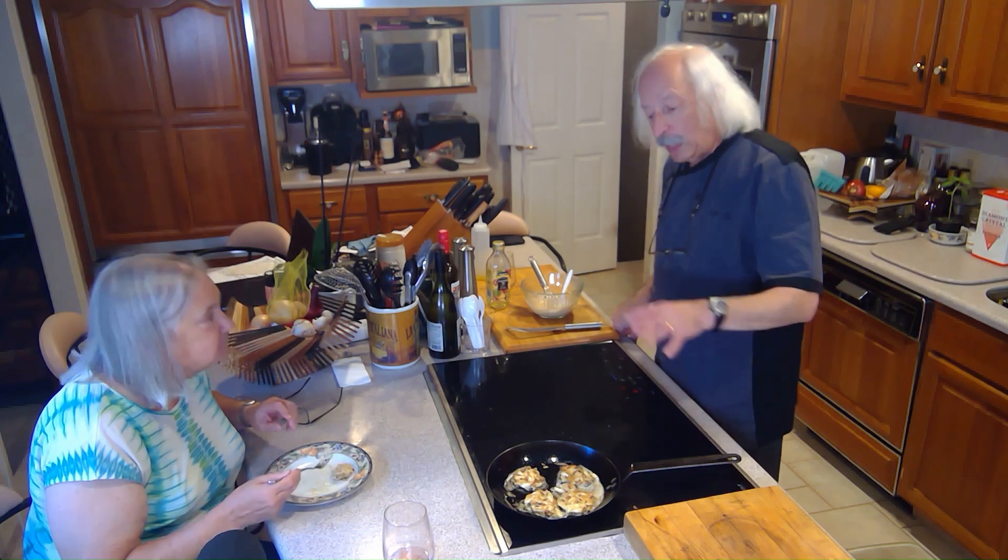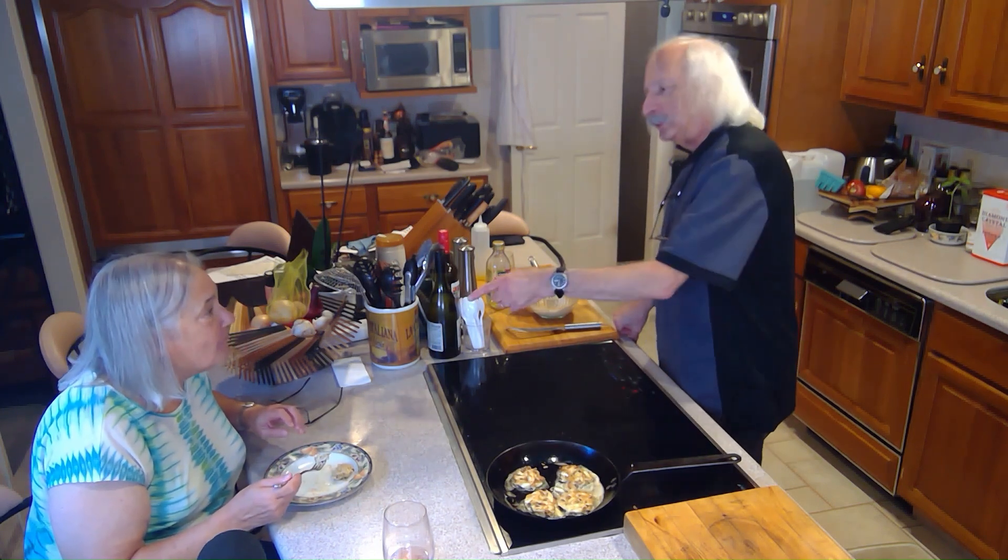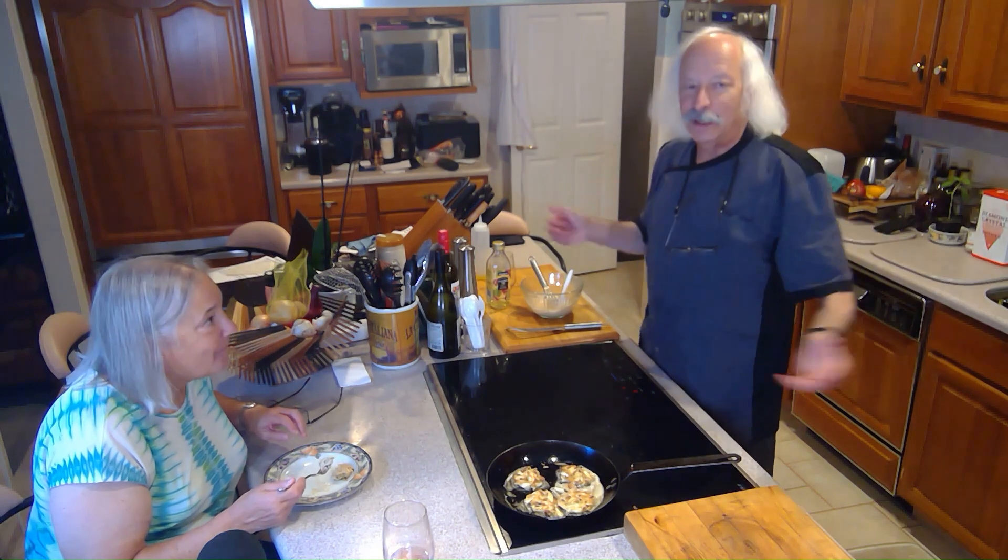I'm going to finish cooking these, Donna's going to finish eating, and we're both going to finish eating a bunch of them. We'll see you next time.